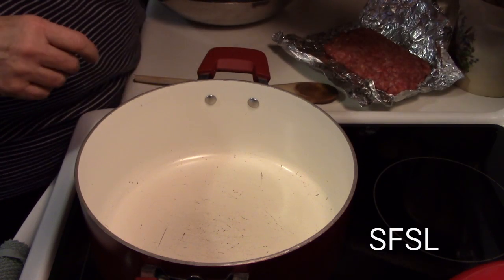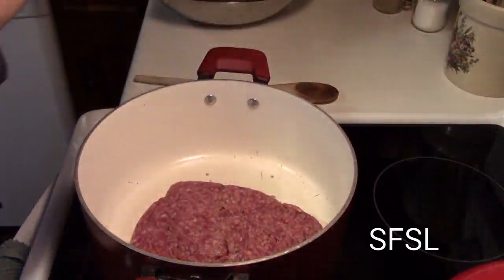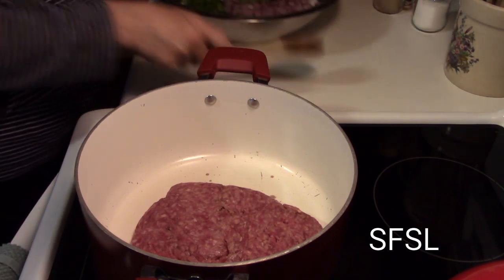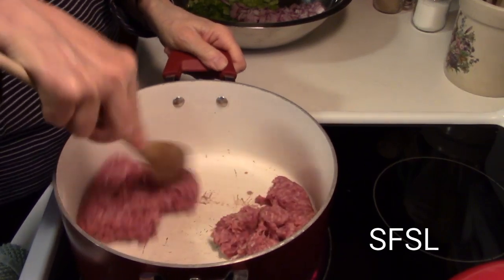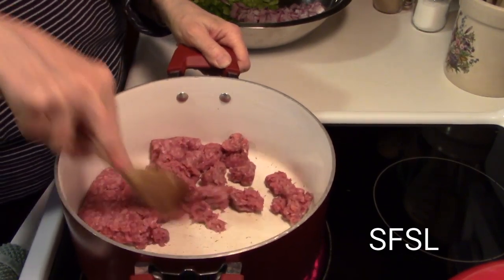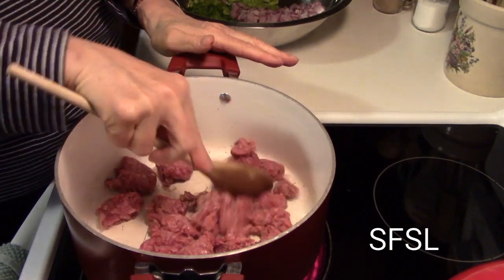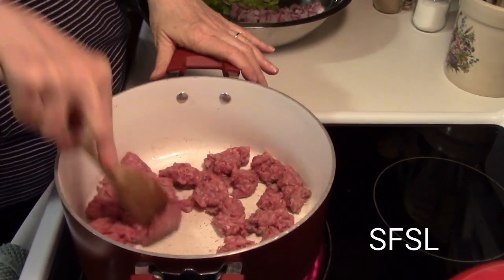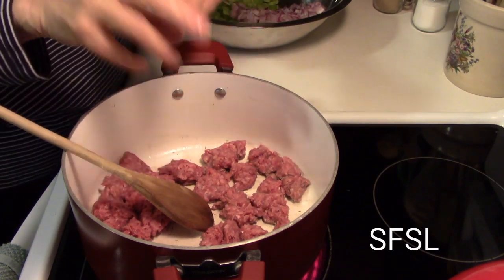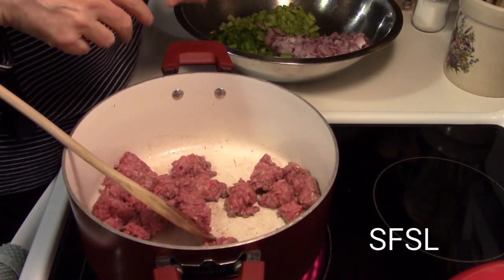I'm going to turn my burner on here, and I'm going to put in my hamburger and brown this up. Now if you notice I am not using any garlic. I'm not using anything exotic in this goulash. This is a family friendly goulash and we want this to be very economical — we don't want anything costly. We are doing this for a family and thinking of younger people too.